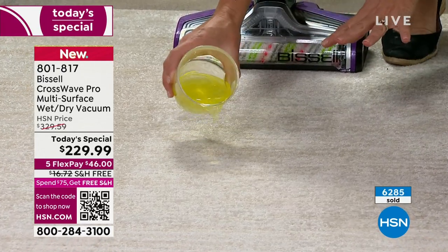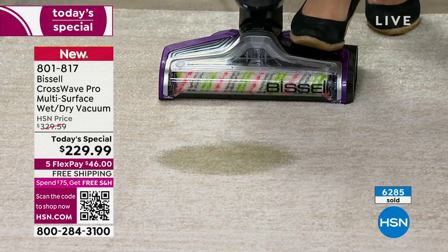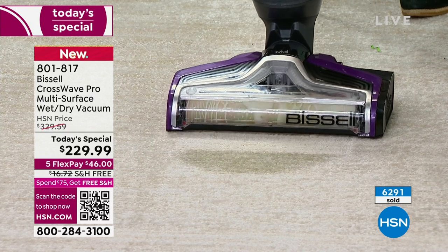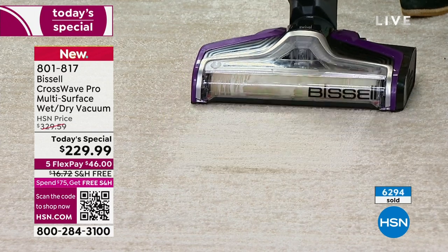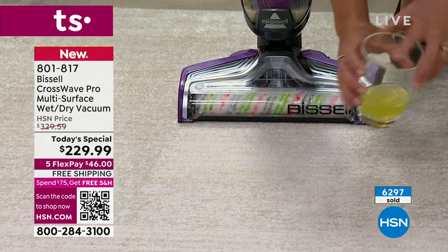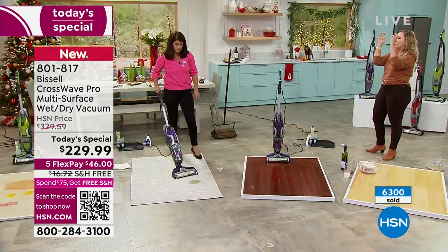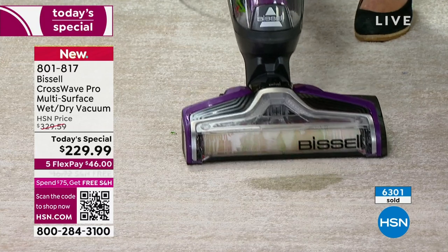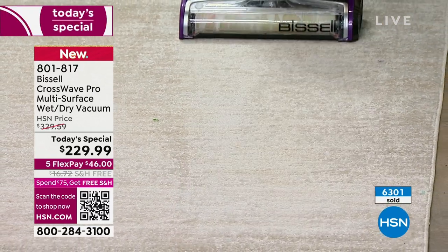Bissell is known for their carpet scrubbers. I'm going to pour this here — think if that was cat urine, the dog got sick, a big glass of milk. Watch: I'm going over, I'm vacuuming — do you see what just happened? I'm pulling out that spill, and now it's gone. This is very similar to that wet-vac we talked about, but now you've done it on carpet. This is only 11 pounds. I'm going to do this one more time with an energy drink — it's even better than rushing over with paper towels because you're literally sucking the entire spill into the machine.